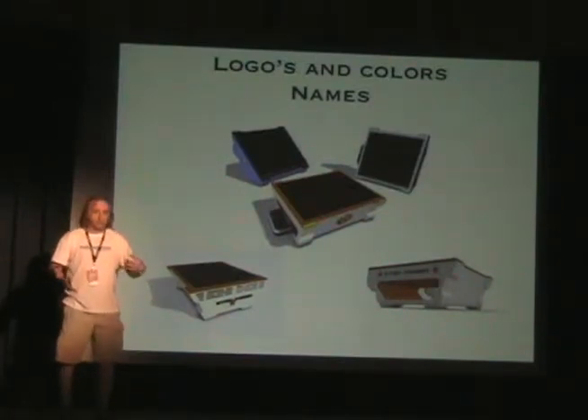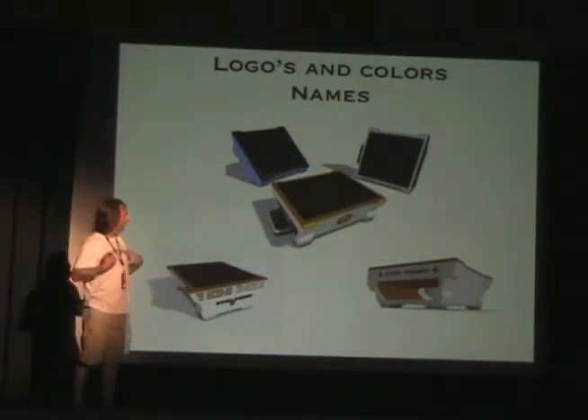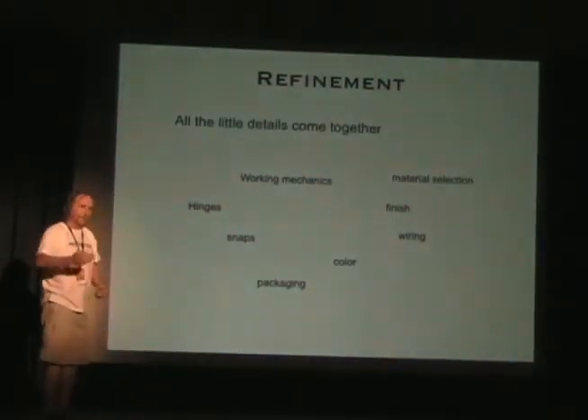Logos, colors, names — I started working on, what's the name of this product? In this case it ended up being 'Solar Box,' but in the beginning I started out with 'Solar Power' and all kinds of things.